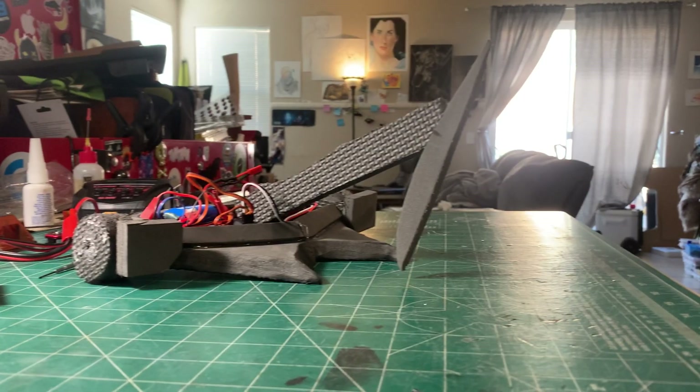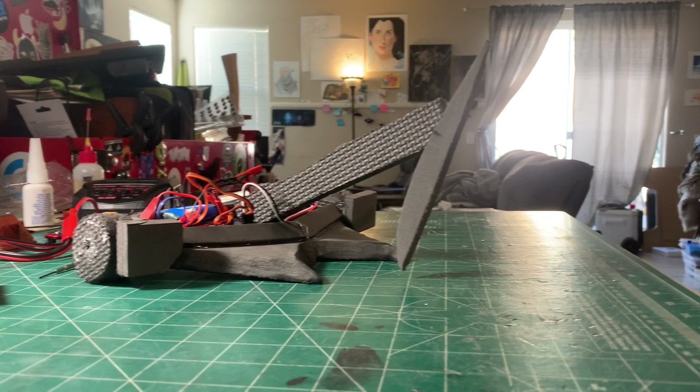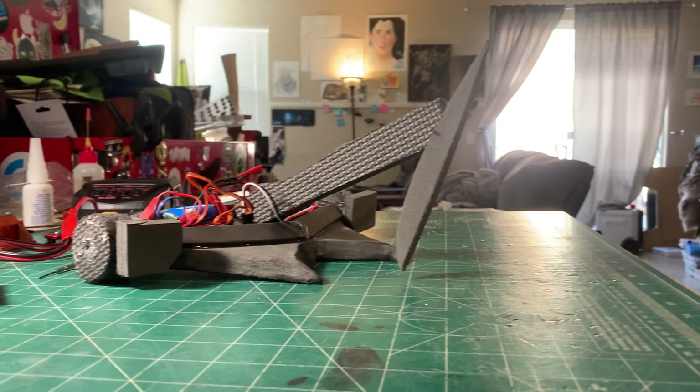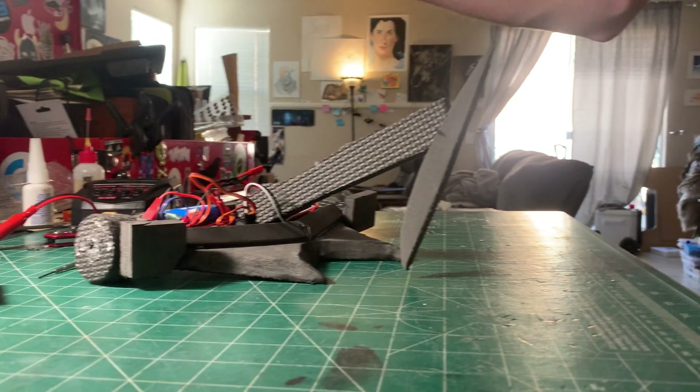Okay, that's a little different video. Any of you who have been following along with my posts on Instagram and things on YouTube — over the last year and a half I've gotten into building combat robots.